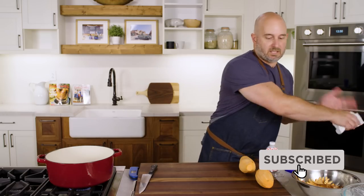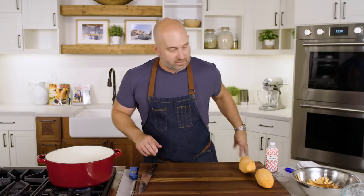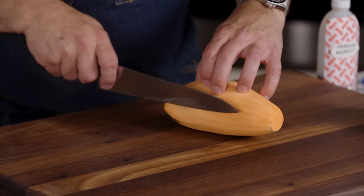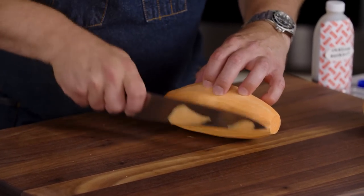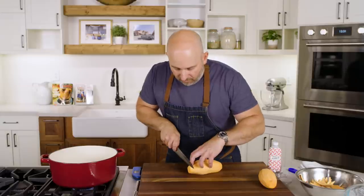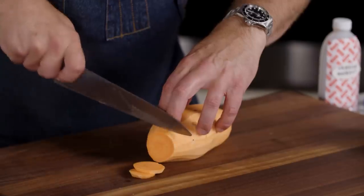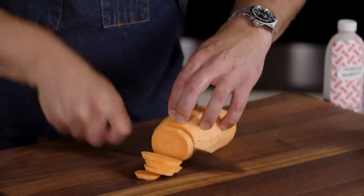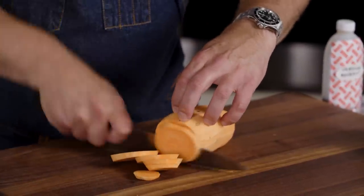Clean off our cutting board, and we want to slice these potatoes about a quarter of an inch thick. When you're slicing potatoes, or anything round actually, it's nice to give yourself a little flat surface to work on. So just shave off a little bit so the potato sits flat, and then slice a quarter inch thick. You could use a mandolin for this if you have one, or if you're like me and you've constantly got a knife in your hand, you could use your knife.